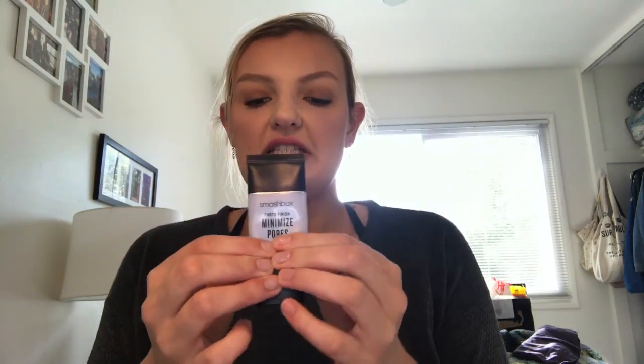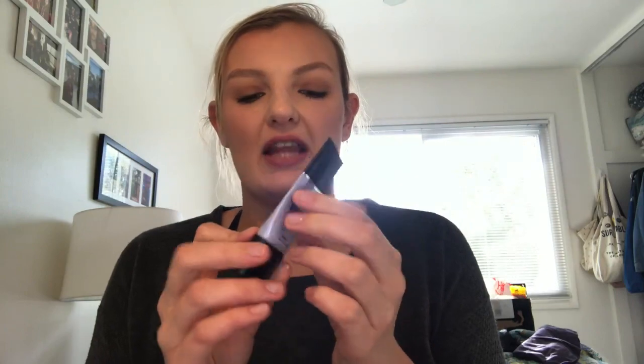First we have the Smashbox Minimized Pores primer. I've been using this a good deal, but when I tried to remark it I was getting that same line, so I'm not going to do a new nail polish line, but hopefully next month we'll get to see some progress on this.